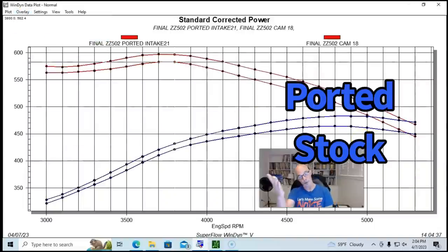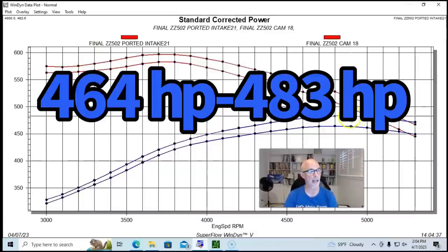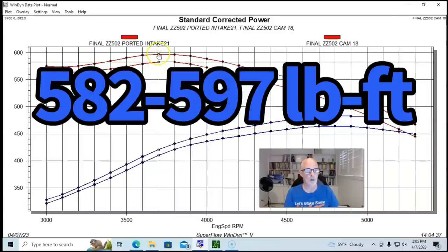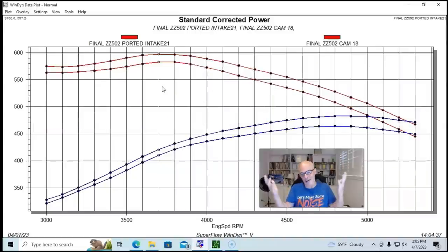We saw pretty good power gains. We went from 464 horsepower up to 482.7 horsepower — so we gained almost 19 to 20 horsepower. Peak torque was also up from 582 up to 597 foot pounds, inching very close to that 600 foot pound mark. Interestingly, it made peak torque and peak horsepower at the same RPM — we just made more of everything.